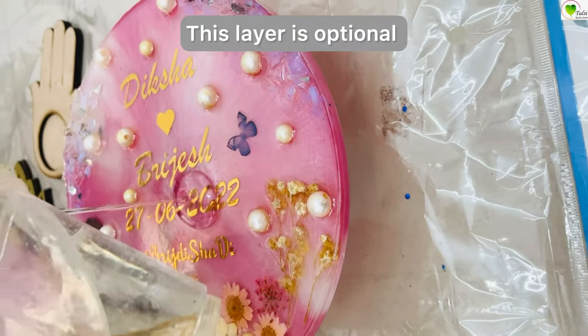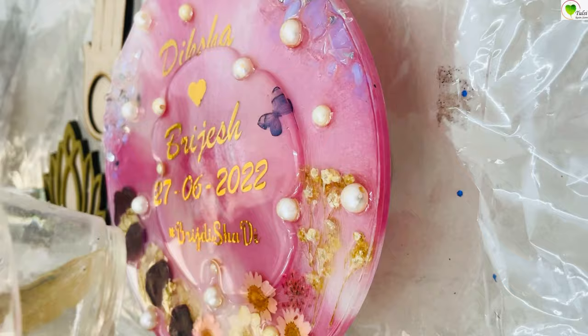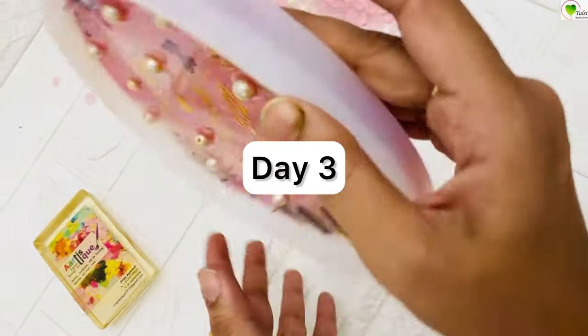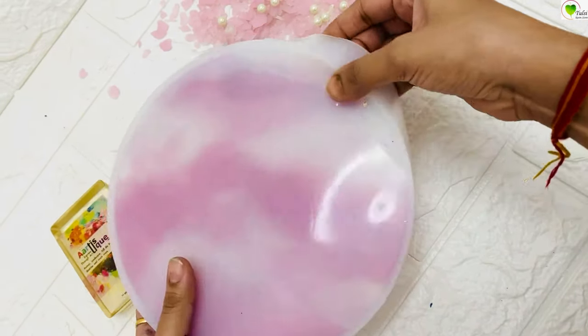Now this is Day 3. I am adding a final layer of resin — this is optional. If you have enough resin already, you do not need this layer. Day 4, our frame is completely ready and dry. Just demold it easily and gently from the mold and your frame is ready.